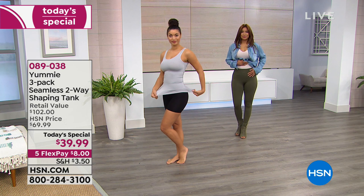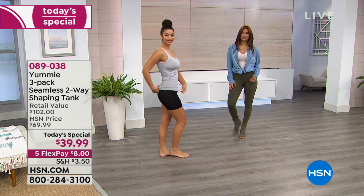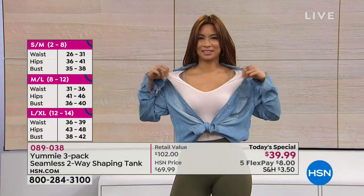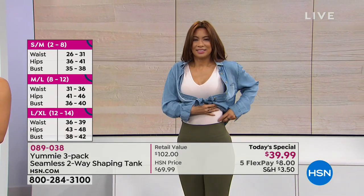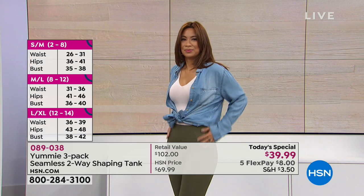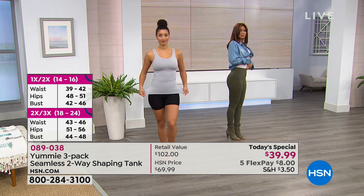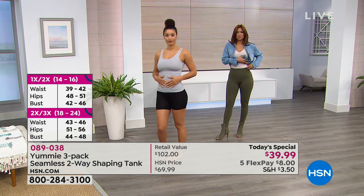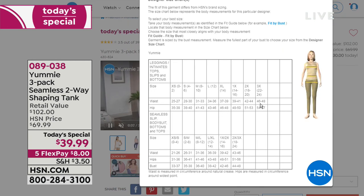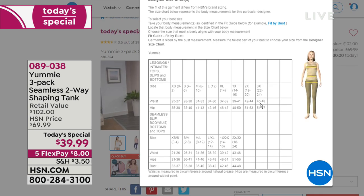Brooke has it on doubled up with yummy shorties underneath for extra smoothing. You can also pull it down a little longer or wear it shorter — it doesn't budge from where you put it, no rolling up the body. That's exactly why the size chart matters — get the right size and it'll stay where you put it, whether you tuck it in like Valerie or leave it out. You can go to HSN.com now, click on the today's special on the home page or type in the item number, and find the size chart right there.